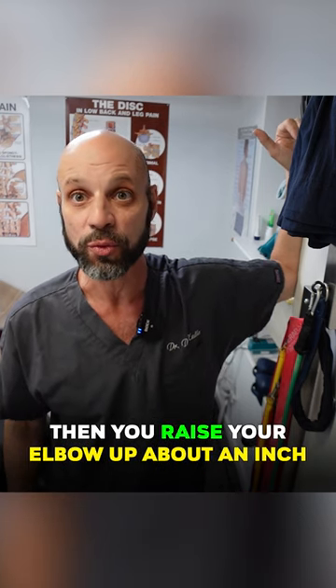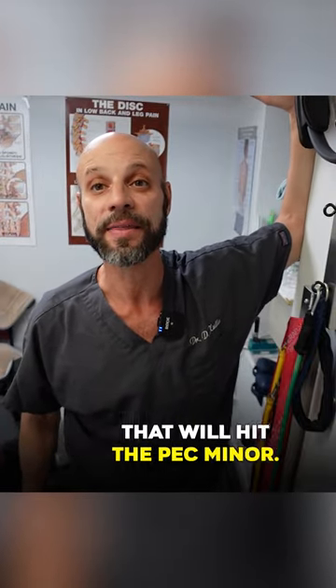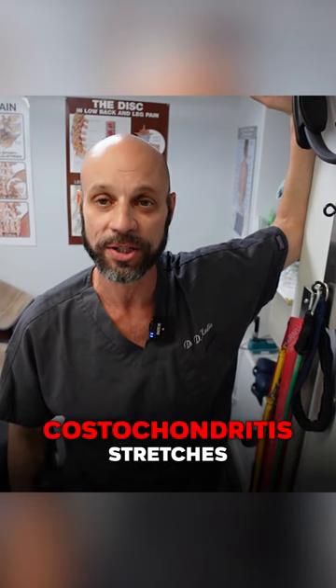Do that for about a minute. Then you raise your elbow up about an inch and that will hit the pec minor. The pec minor pulls the shoulders forward and down. This is one of my favorite costochondritis stretches. I hope it helps you. Thanks for tubing it.